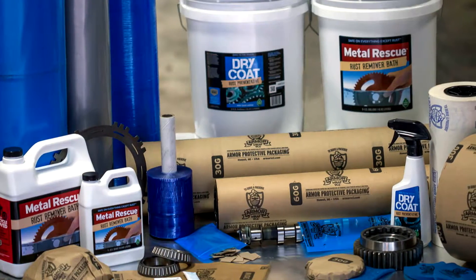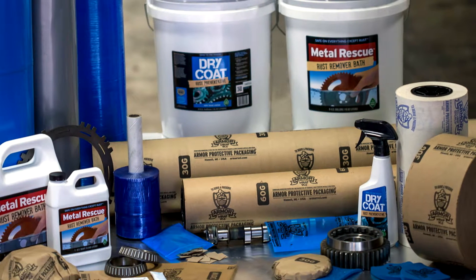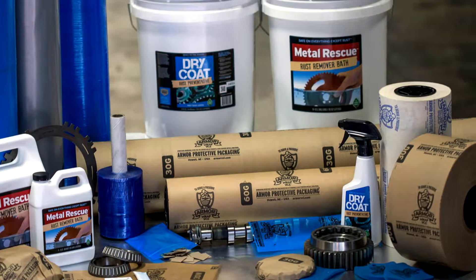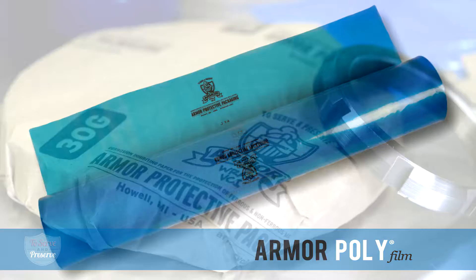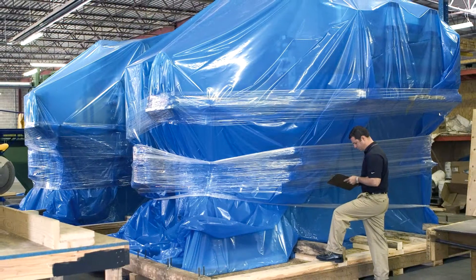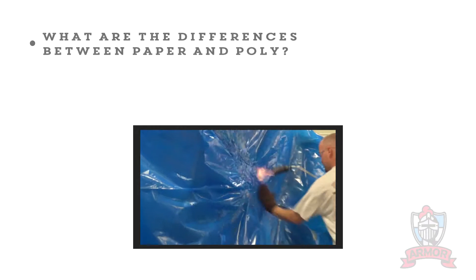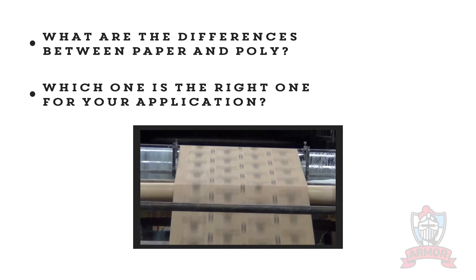Armor Protective Packaging offers corrosion management solutions to meet all of your rust prevention packaging needs, no matter the size or shape. With our Armor Wrap Paper and our Armor Poly Film, we can protect metal parts that range from small to large in any environment, in transport and in storage. In this video, you'll learn the differences between paper and poly and which product is the right one for your application.